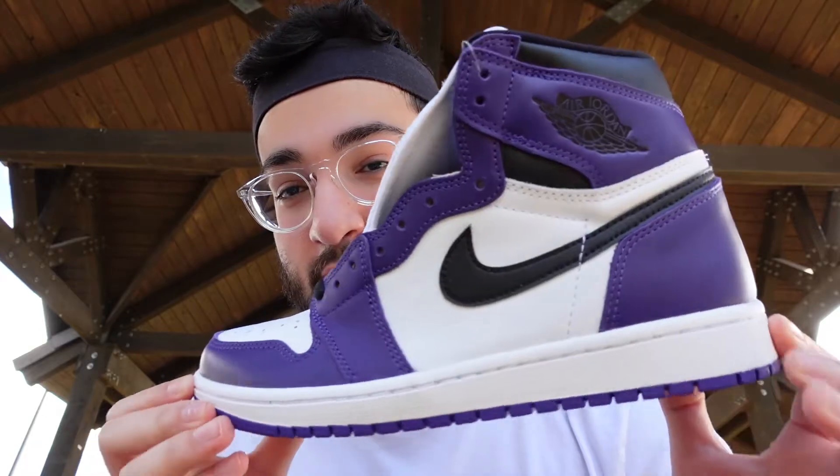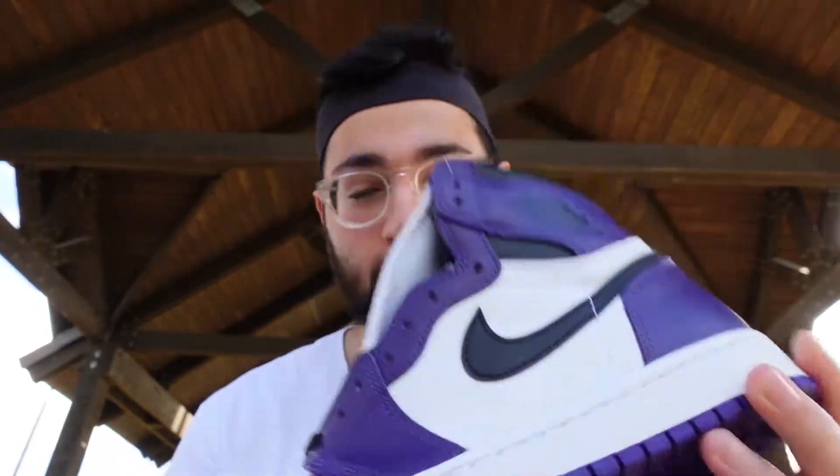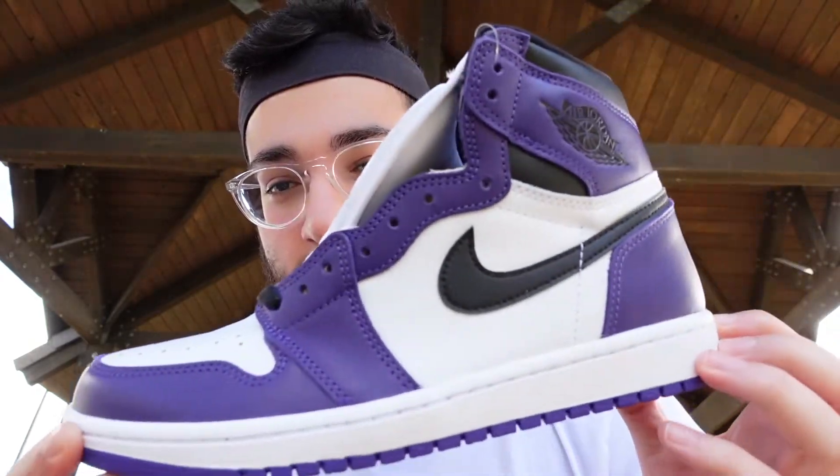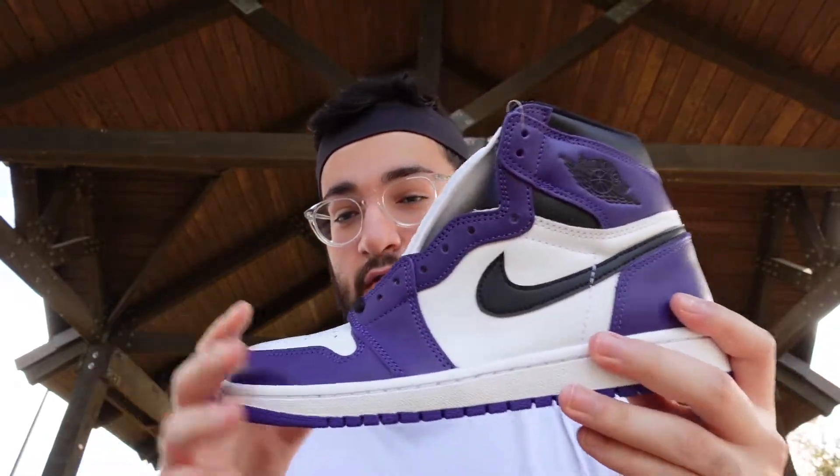Let me know what you guys think is the Jordan 1 of the year. I have my answer and it's the Court Purple One — I love purple, so you can't go wrong with this in my opinion. I missed out on the 1.0 and the price is just way too high right now, so I'm not going to spend that much on a 1.0. But these 2.0s have got the Chicago color blocking, and to me this is the Jordan 1 of the year, though I think a lot of people would not agree because there are at least three other Jordan 1s in that conversation.